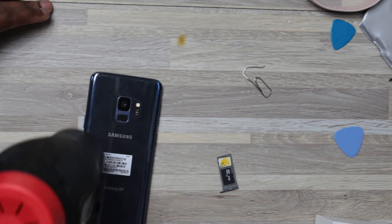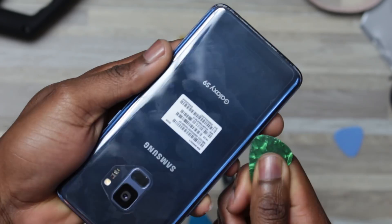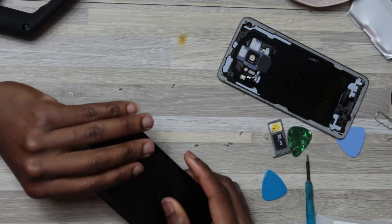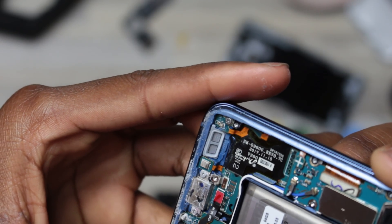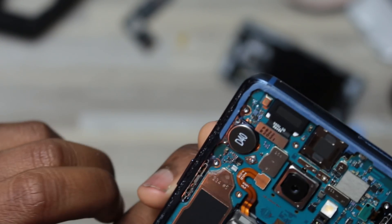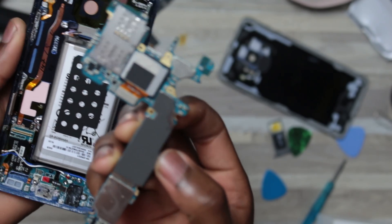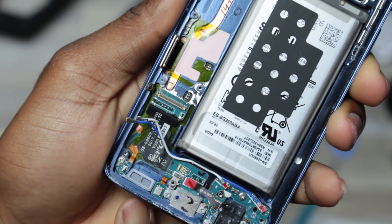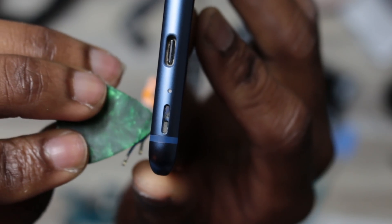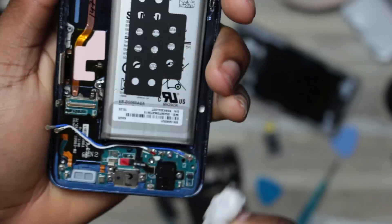Here is the usual stuff — if you've been watching my videos you already know how to get inside any Samsung Galaxy. Further disassembly ahead. Look at all this white stuff — it's all salt. It looks like the water entered the phone from the charging port.